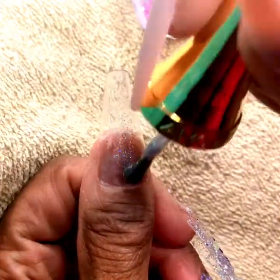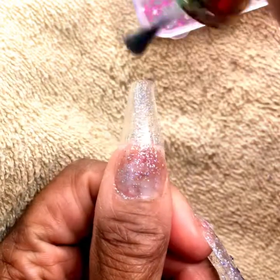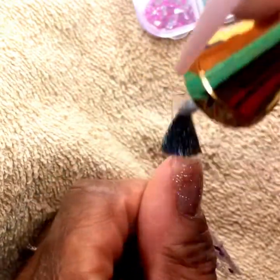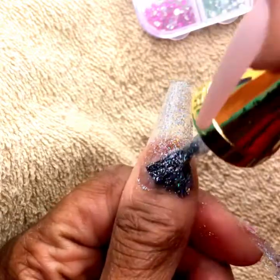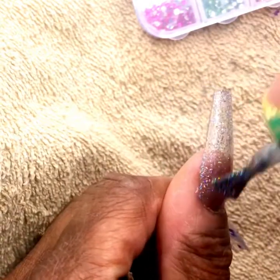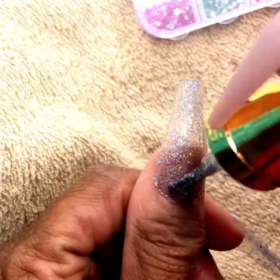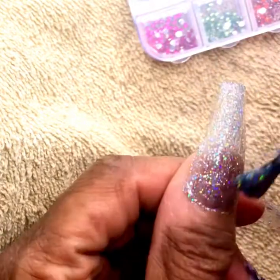Last but not least, the thumb. Now the thumb is only going to take just a few coats of happiness — she doesn't need gems, she doesn't need fiberglass, she doesn't need foil. She wants to be a little simple with a whole lot of happiness.